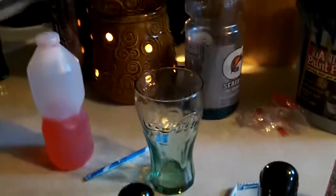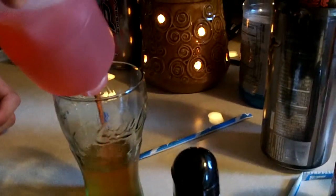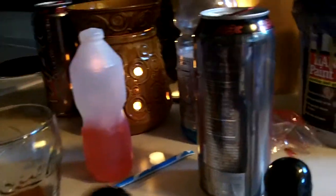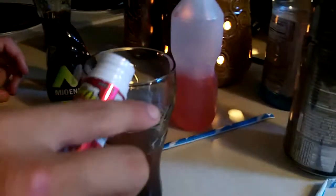Now I'll show you how to make it. First you add a little bit of the rip it, then you add some of the Kool-Aid juice. Next, two squirts of green meal energy and two squirts of red meal energy, and then a little bit of the super sour spray.